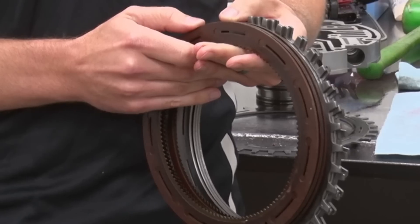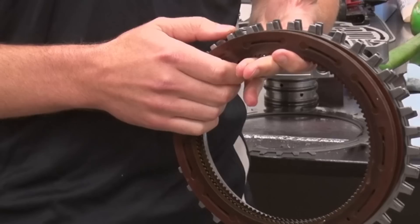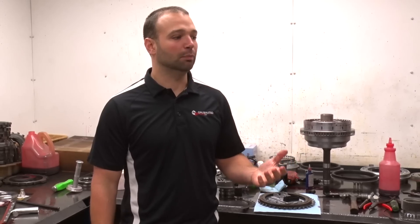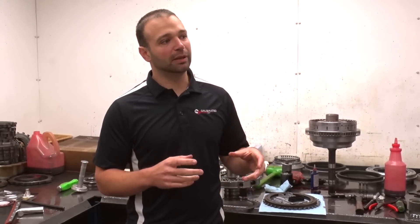In stock form you get four clutches and four steels, and that's just not enough. It's not like the early trucks where you'd slip a clutch and get a P0700 or P0735 incorrect fifth gear ratio code right away.